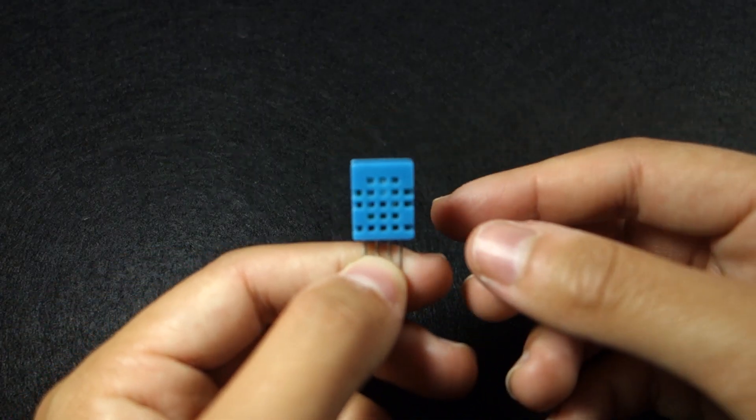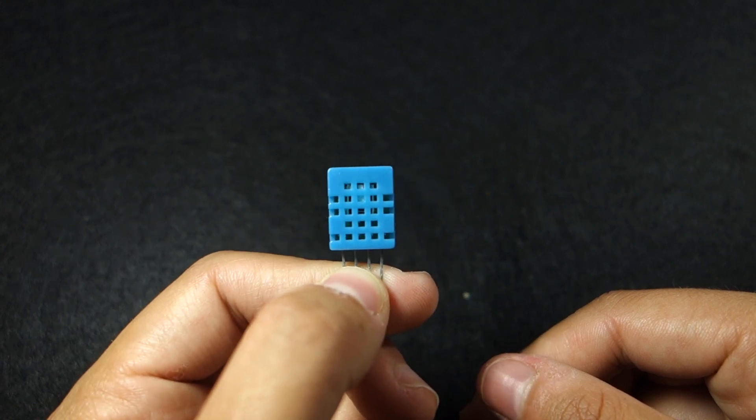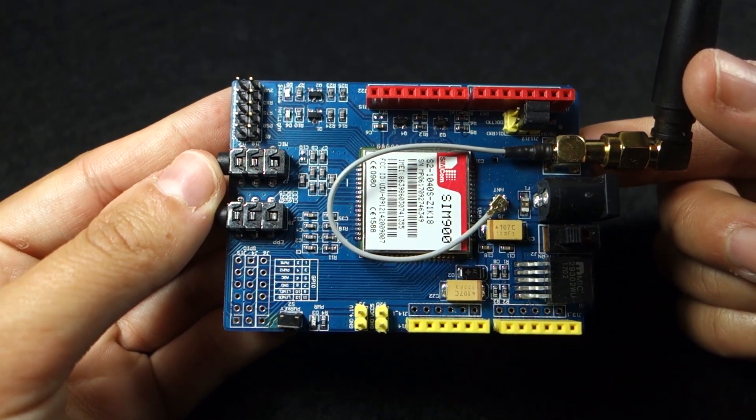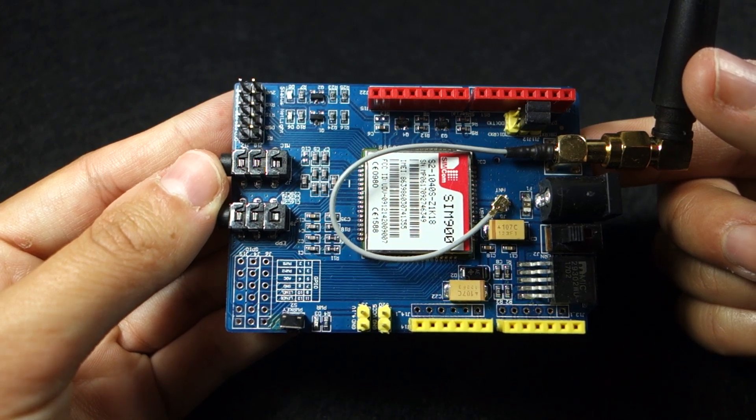We're going to use the DHT11 sensor to read temperature and humidity, and the CM900 GSM shield to send and receive SMS with the Arduino.